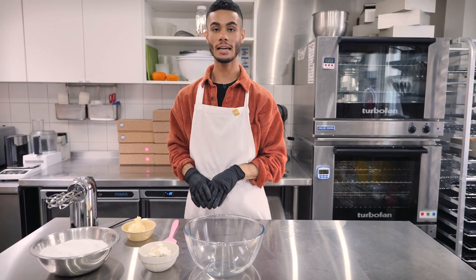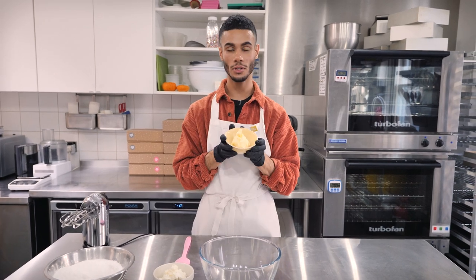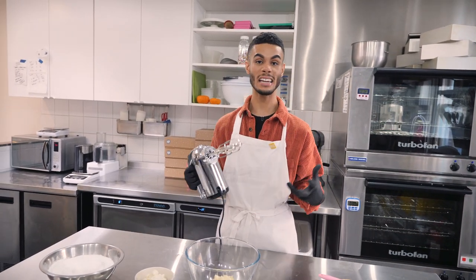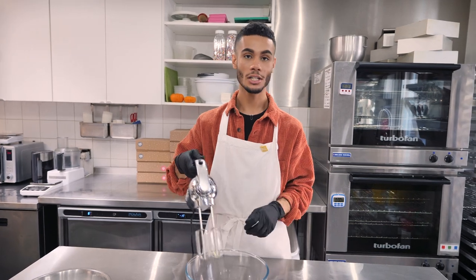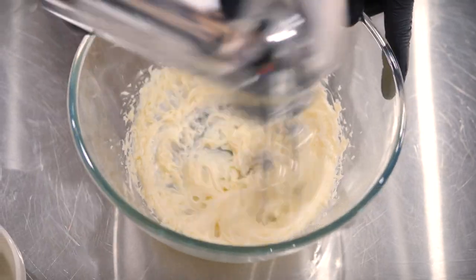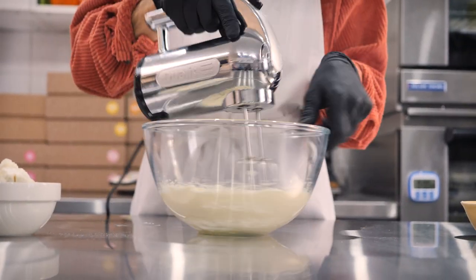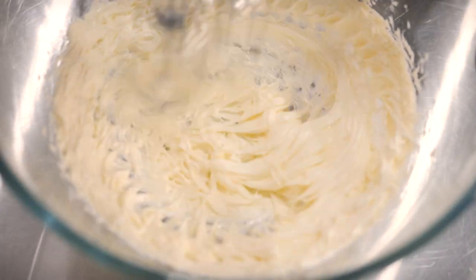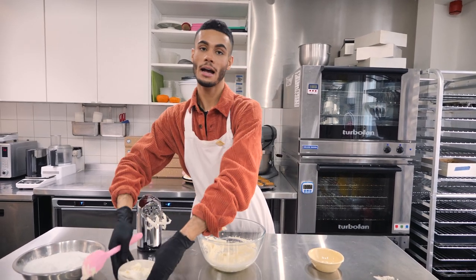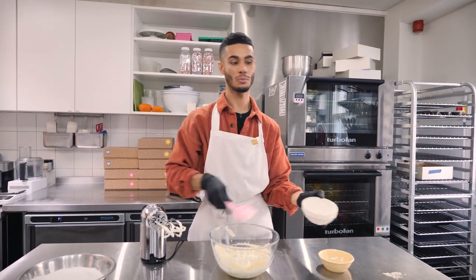My cupcakes are out, they are cooling down, and now it's time to get on with making the cream cheese frosting. I've got some really soft salted butter here, 125 grams, going straight into my bowl, and I'm just going to whip that together with my electric hand beater. You can use a stand mixer if you want, or by hand if you've got some muscle, just until it's nice and pale and fluffy. The butter has gotten a lot more pale in colour, so next I'm going to add my cream cheese — 200 grams straight from the fridge — and beat that together with the butter so it's nice and smooth with no lumps.